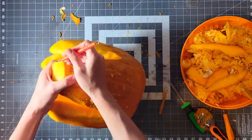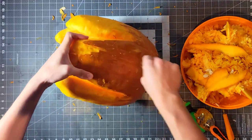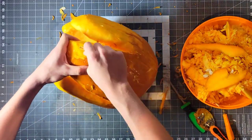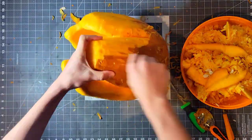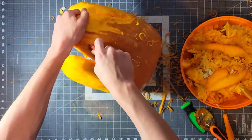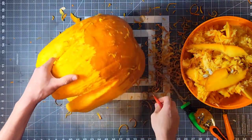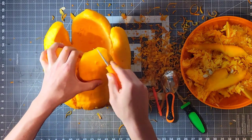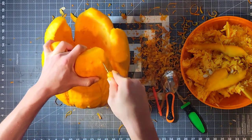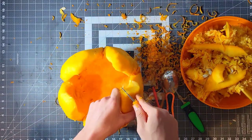Then I used the shaving tool to peel off all of the pumpkin skin on that flap. After that, I grabbed a more precise cutting tool and began sculpting. I used some reference pictures because I wanted the pumpkin to resemble the actual mouth of a Demogorgon.